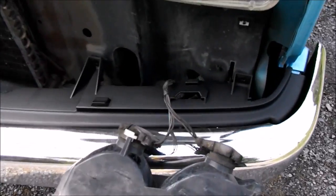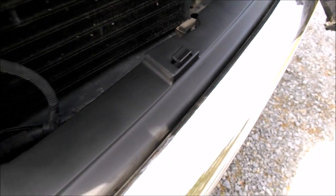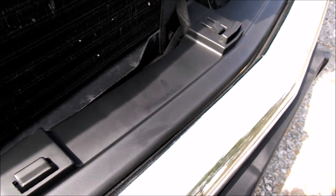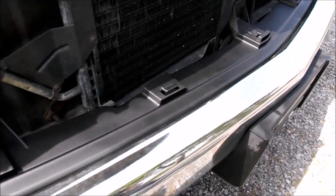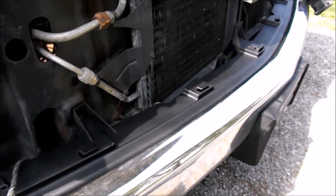Here's the bottom piece that we're getting ready to put in. It actually looks like it's almost from the factory — turned out pretty good. So we're gonna go ahead and screw that in, then we'll get started on the grille.